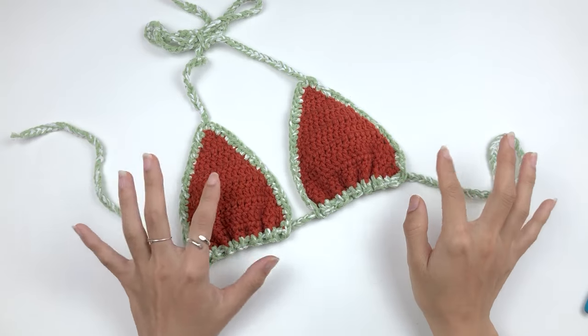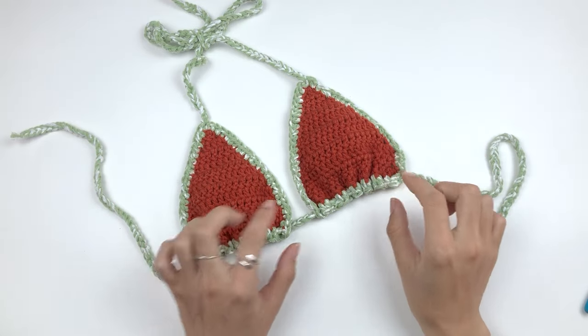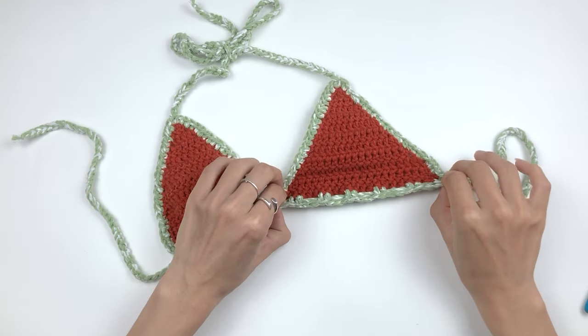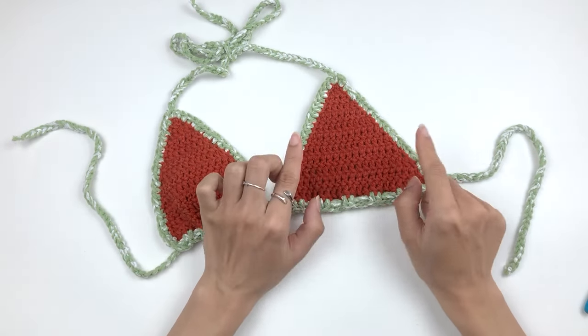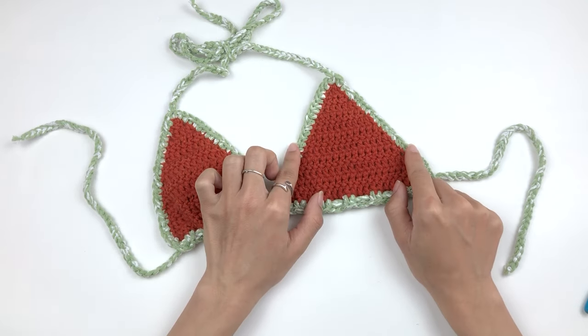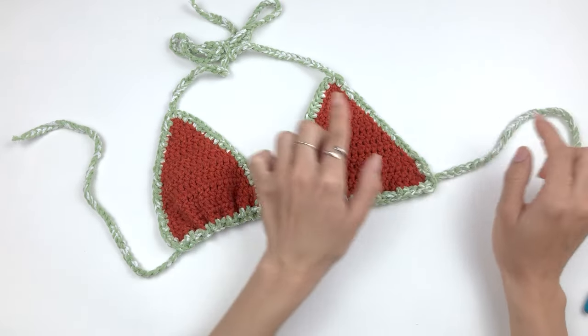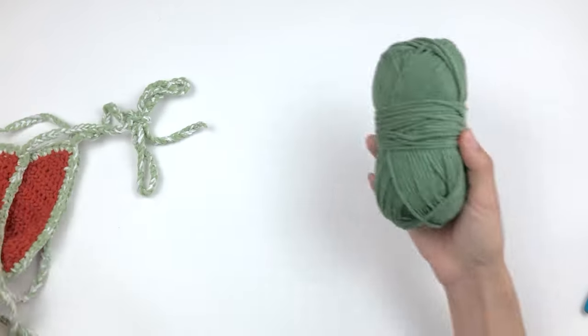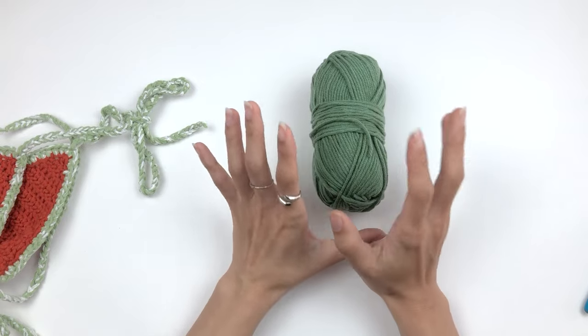Start with the bikini top. We're gonna make these cups and they are basically triangles. You can see I use this orange as the main color and the light green for edging and straps. For this tutorial, I'm gonna use this sage green as my main color.